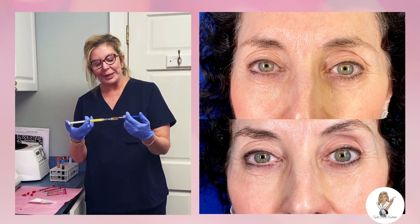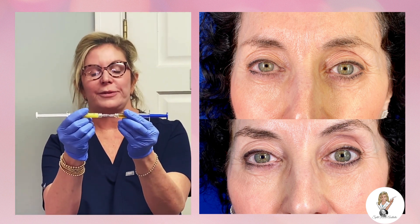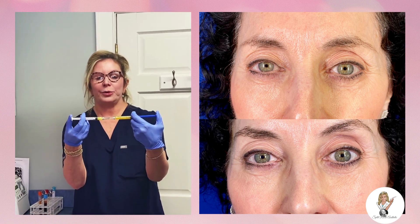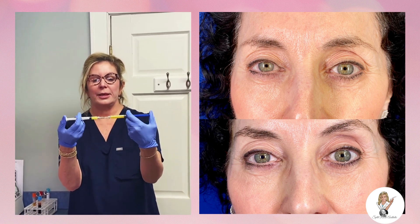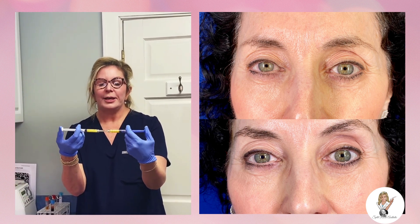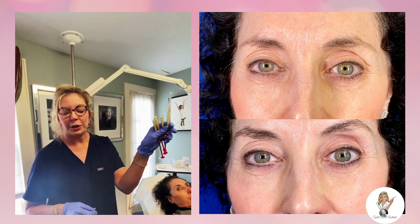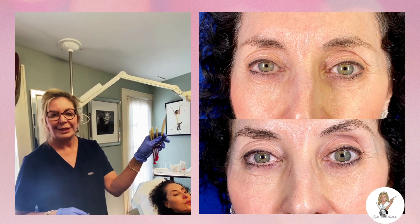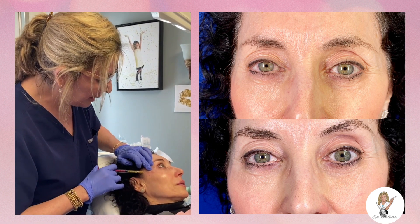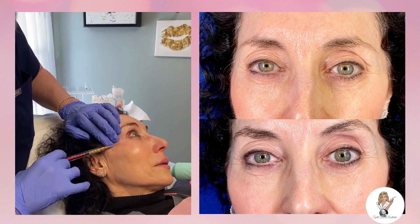The last step is to make the easy gel — we mix the platelet-rich fibrin with the albumin together. This gives us a beautiful, water-milk consistency easy gel that we're going to inject underneath the tear troughs as well as in the hollows. We have the easy gel ready and we're about to inject it into the hollows under the tear troughs and into the temples.